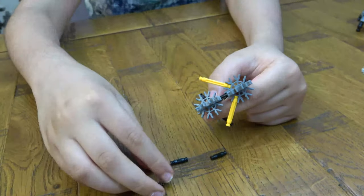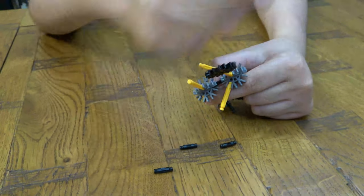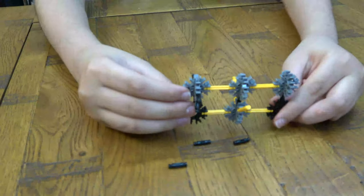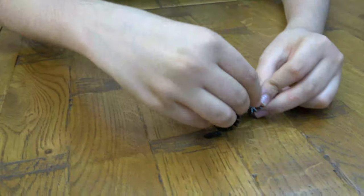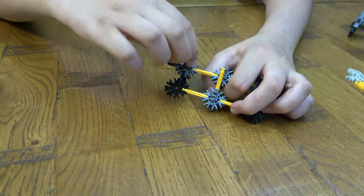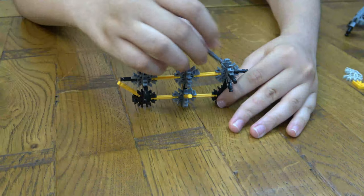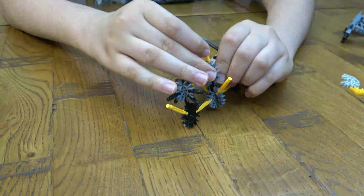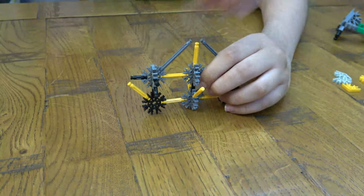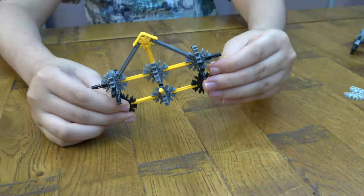So for the middle one, you get one of this, one of these, one of these, and this. There we go. And now you get — like that, like that. And then last but not least, like that.